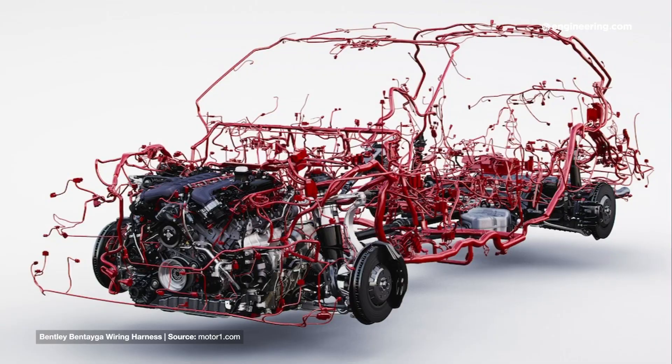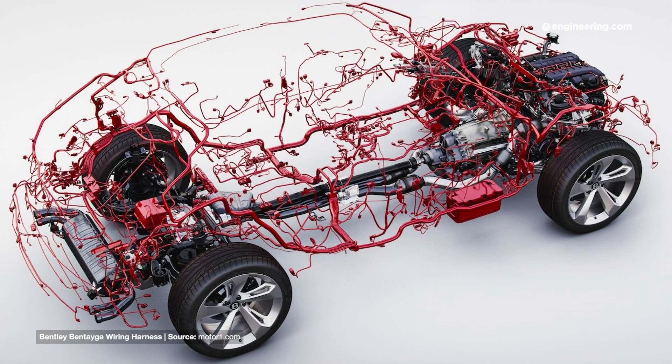This is part of what the industry calls a wiring harness, one of several on modern vehicles that form the central nervous system of cars and light trucks. Now cars have always had them — for over a century in fact — and for much of that time they were little more than taped bundles of wires with crimped ring terminals at the ends.